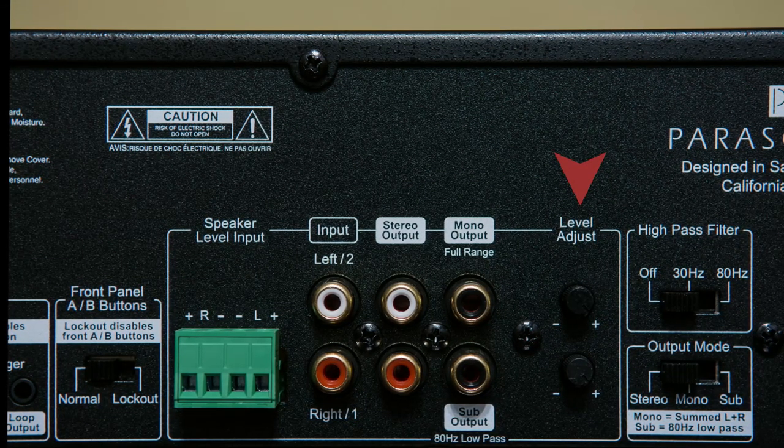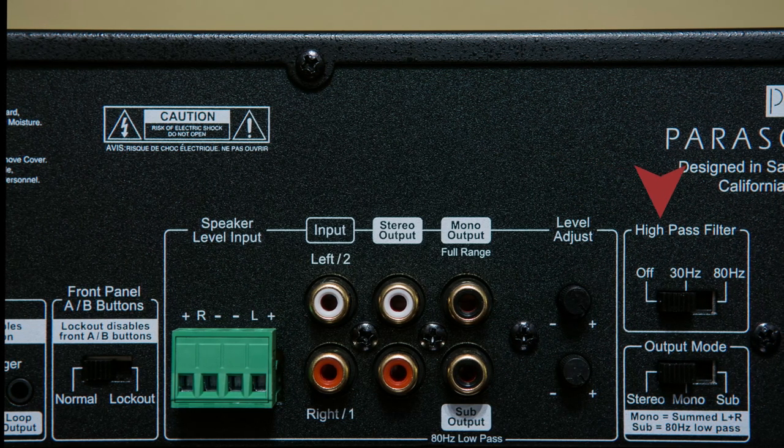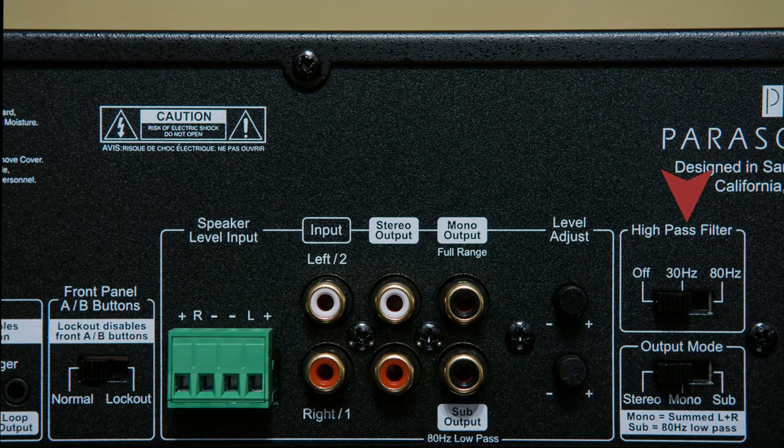Next is a level adjustment that allows you to adjust the levels on each channel, and next to that is a high pass filter built into the amplifier. This is great if you have in-ceiling speakers that you don't want a lot of bass going to — you can set it to 30 Hz or 80 Hz to control the bass reaching those smaller speakers. Below that you choose the amplifier's output mode: stereo for left and right speaker pairs, mono for applications like in-ceiling speakers, or all the way to sub, which enables the 80 Hz low pass filter.